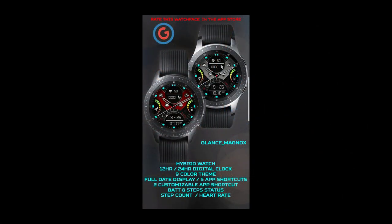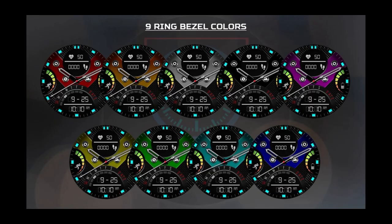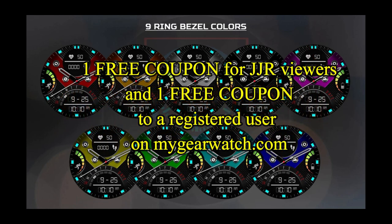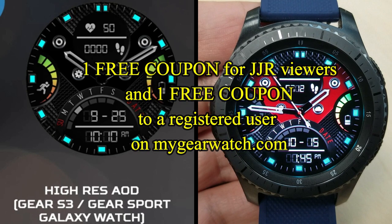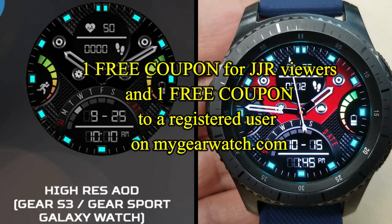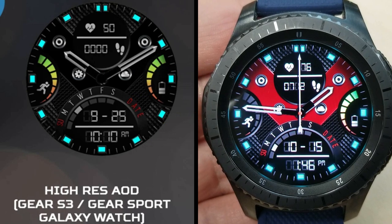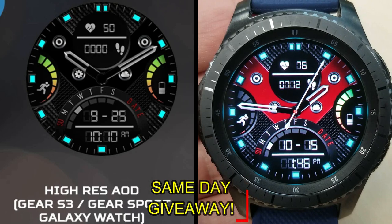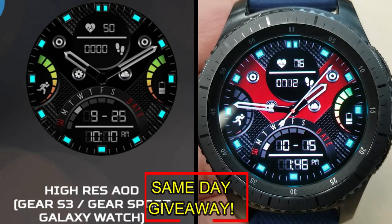If you want more information on the watch faces I reviewed today, simply do a search in the Galaxy App Store under the name of these faces. Full details are also included in the video description. I'm also giving away a free coupon — one going to a random lucky viewer that comments here, and the other coupon going to a random user already registered on the My Gear Watch website. You essentially have two chances to win, but remember you have to be a registered user to participate, so make sure you go sign up.